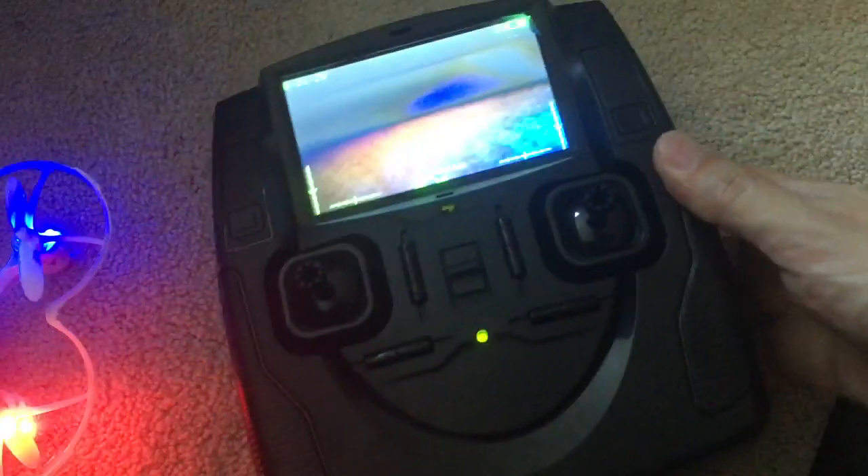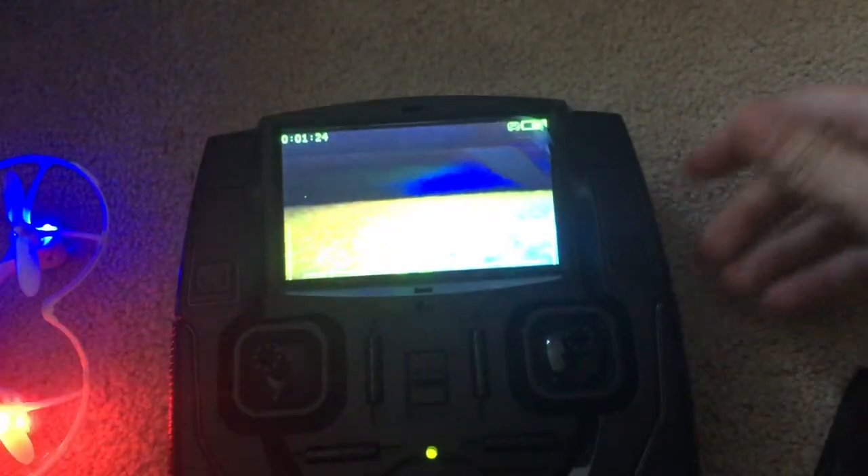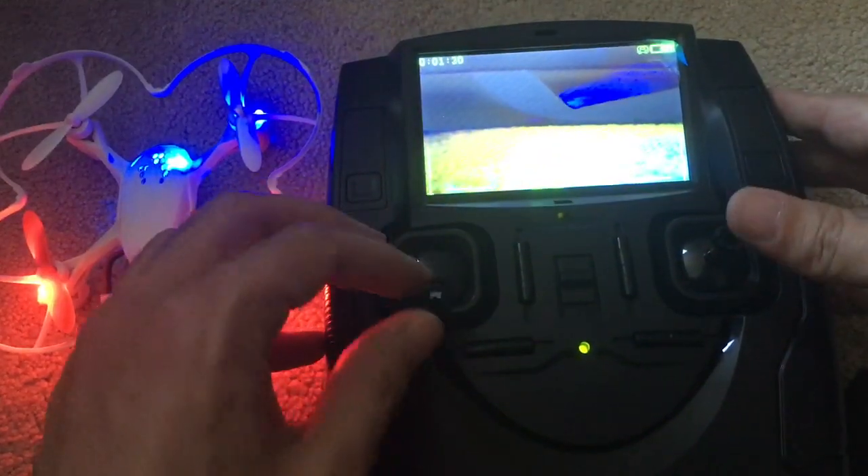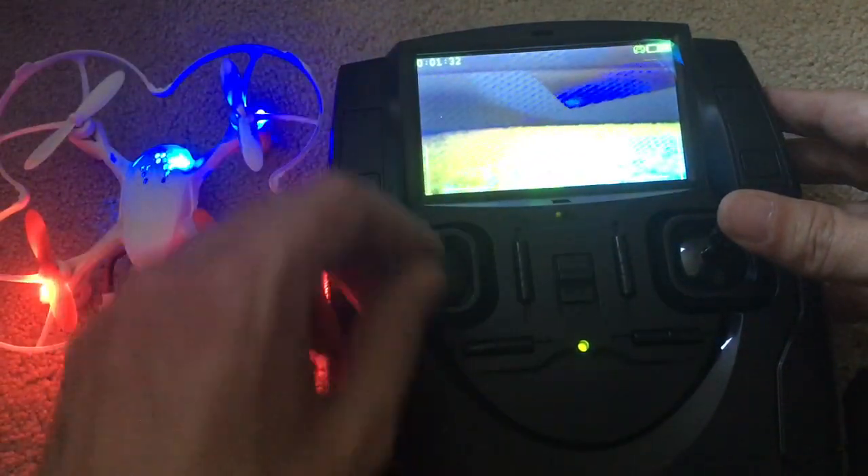As you can see, I was able to bind the plane, and in the little monitor things move around, so the camera is working just fine. However, doing this, nothing happens to the drone.